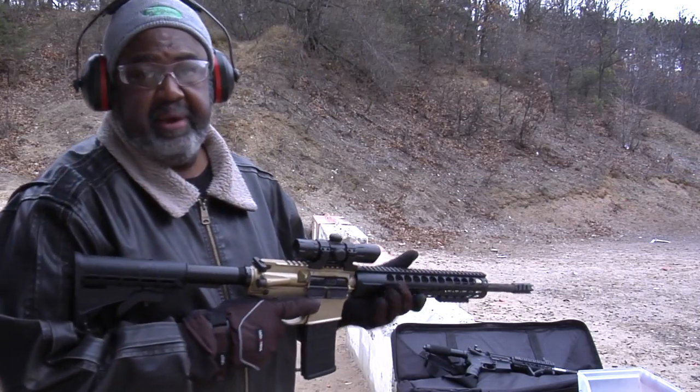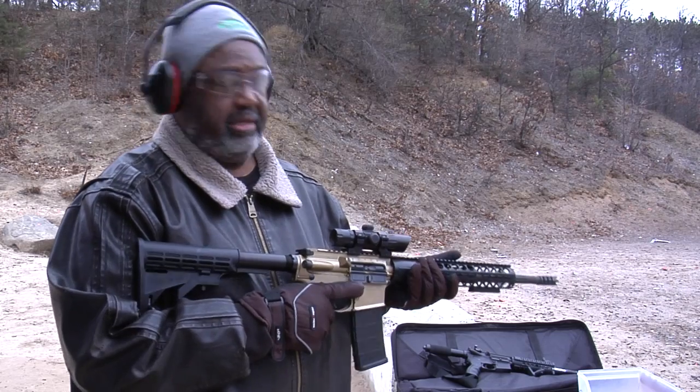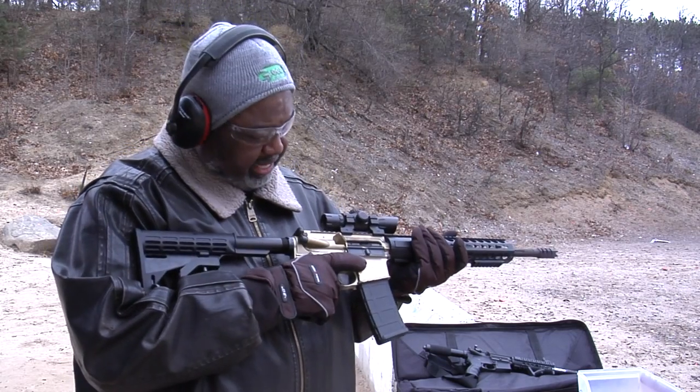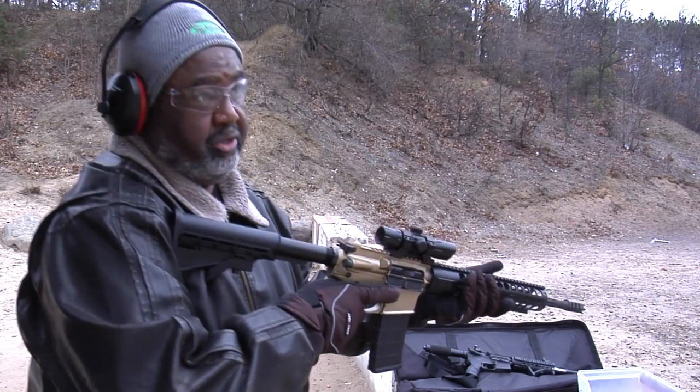Now I'm going to load it up with a magazine of Wolf Gold, purchased from AIM Surplus — really cheap. See how this rifle likes it. Should do fine since it ran the Tula well. Let's go.